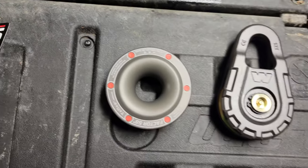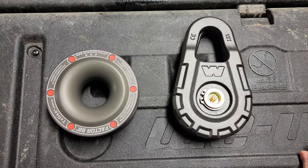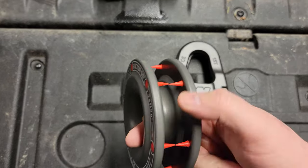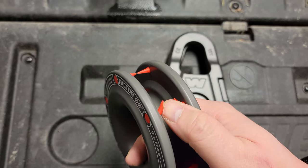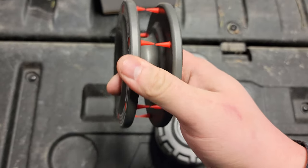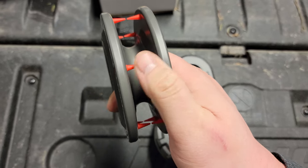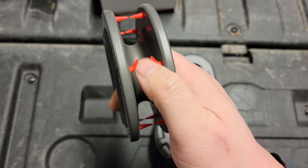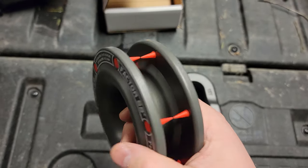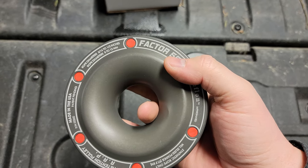The working load limit is 22,000 pounds, which is grotesquely more than my 10,000 pound winch, which is why I thought this would work. Over here you can see these little teeth — they're a soft rubber, pretty pliable. It doesn't seem like they'll damage your line or rope. It's not a hard rubber.